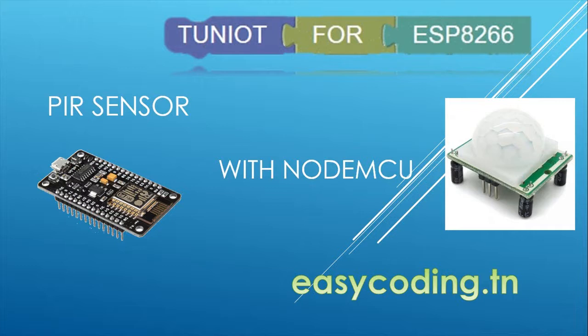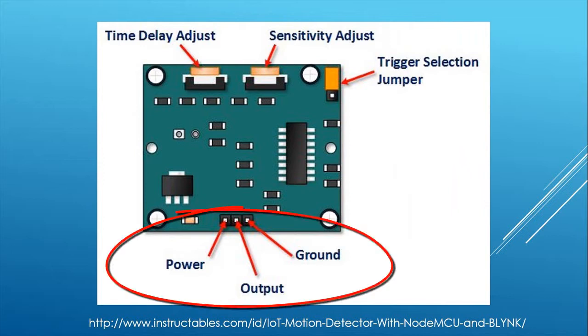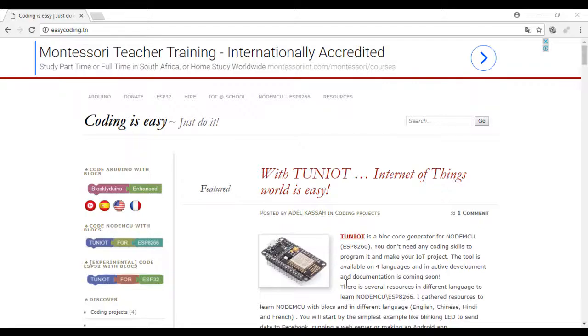Today we will see how to use the PIR sensor, or motion sensor, with NodeMCU. This sensor detects any motion in a range from 3 to 7 meters. The connection is very easy: power to 3 volts, ground to ground, and the output to any of the digital pins. You can adjust the range of the sensor. The time delay adjustment determines how long the output of the PIR sensor module will remain high after detecting motion.